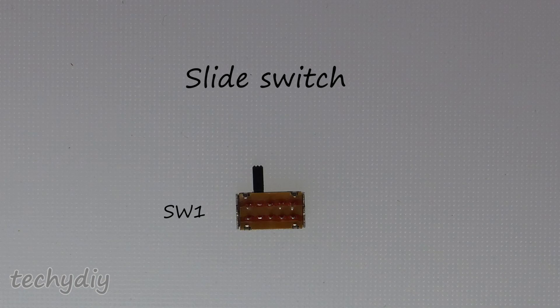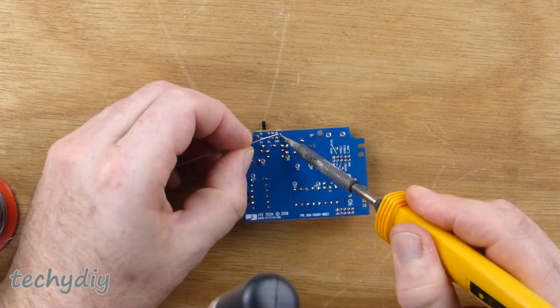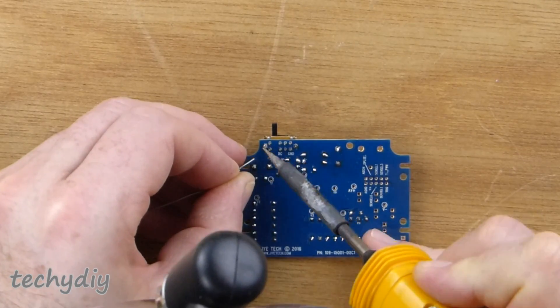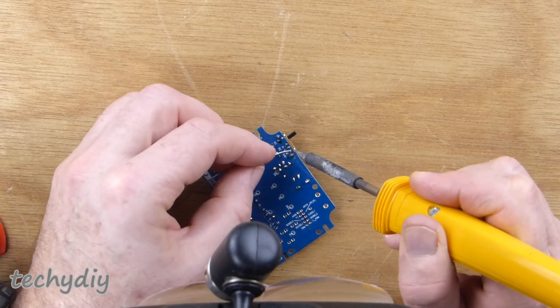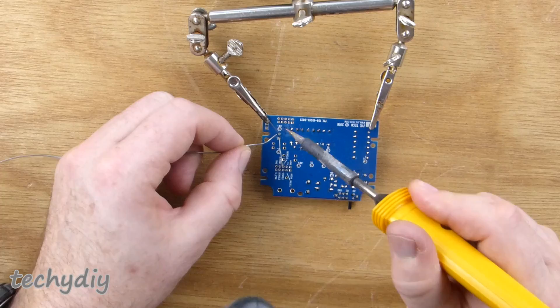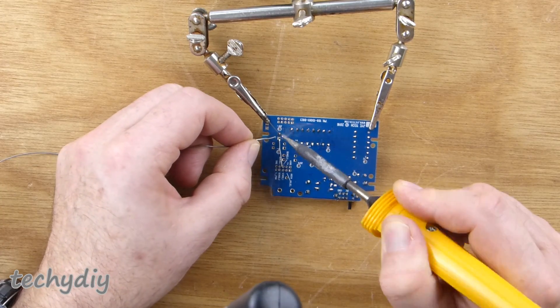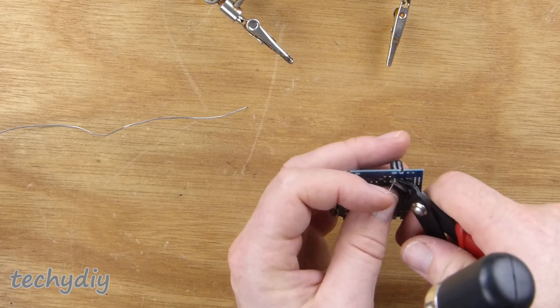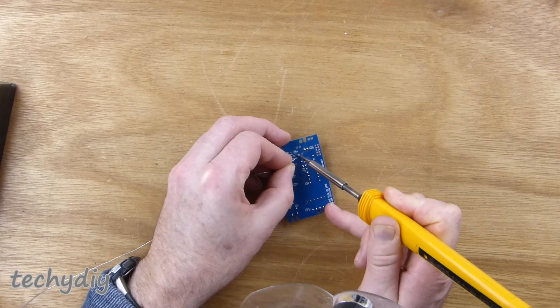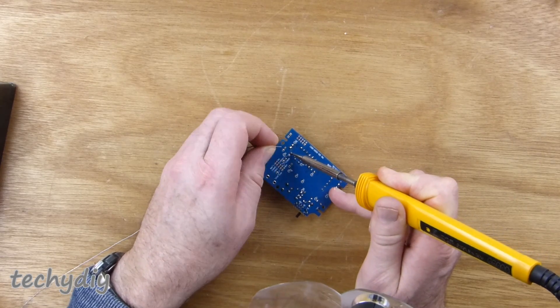Next came the slide switch — soldering the tabs on the case first, then the pins. Then the electrolytic capacitors. The negative lead is marked on the case with a stripe and the positive lead is longer. I changed the soldering iron tip here as the other one wasn't transferring heat properly and was making it difficult to solder.